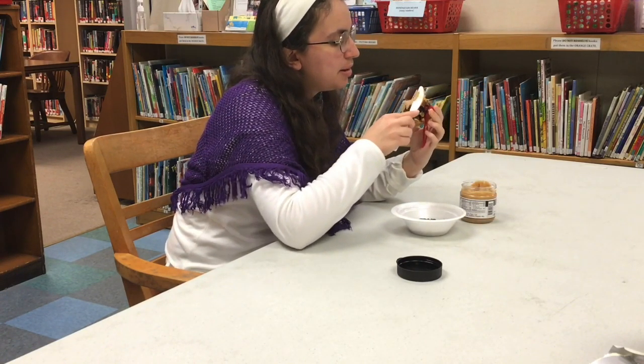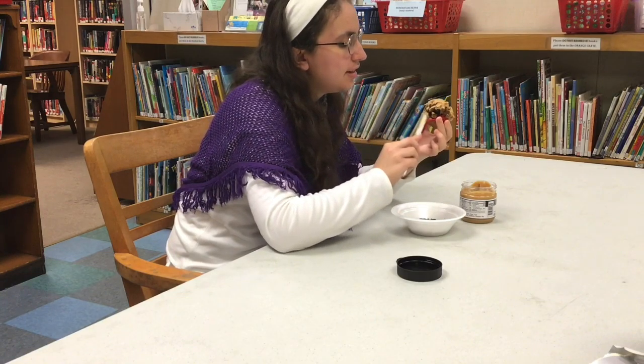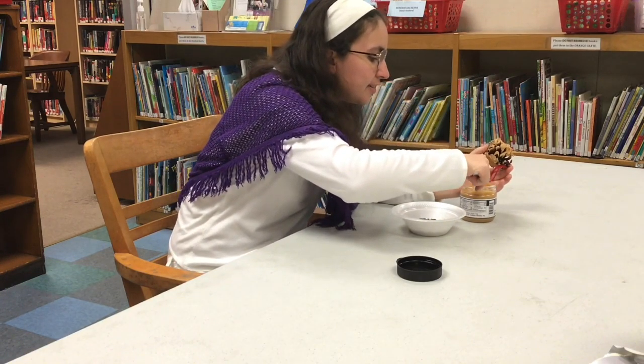Please do not lick your pinecone. I cannot say that it is safe or sanitary to do so.